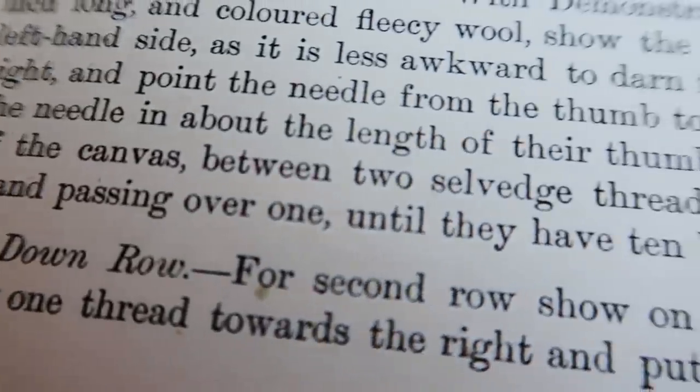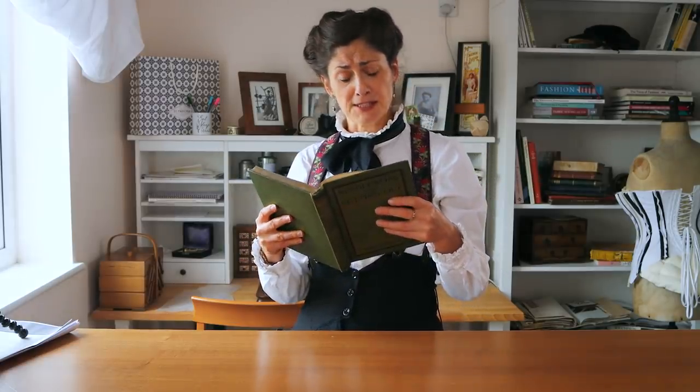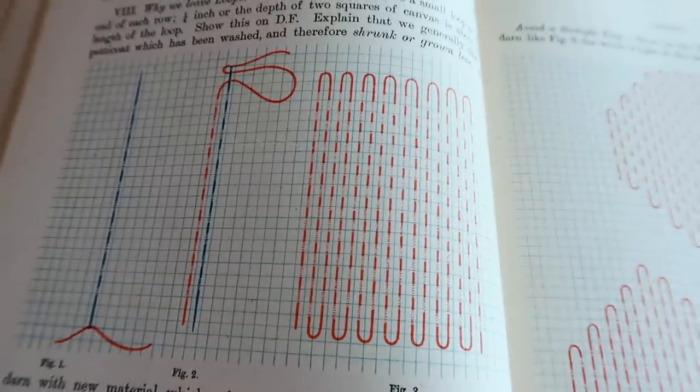For the second row, show that the children must cross over one thread towards the right — or left if you're left-handed — and put the needle one thread up above the last stitch of the first row, as in figures one and two.